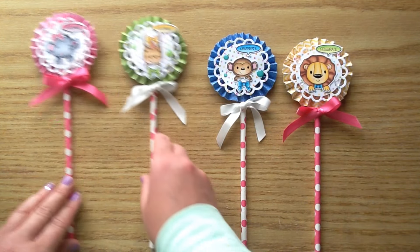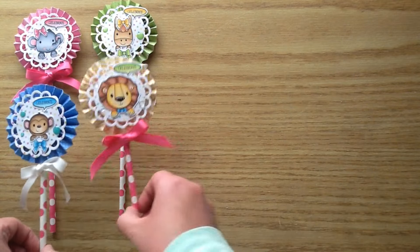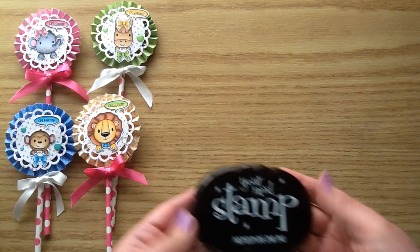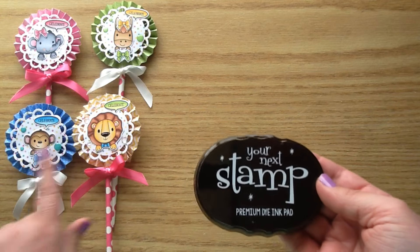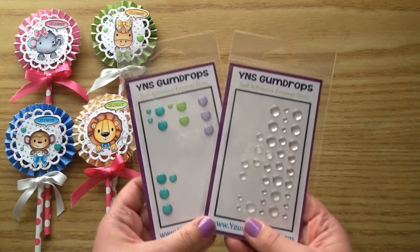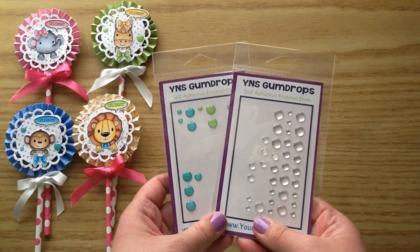So I'm going to get started by showing you all the products that I used to make these, and then I'll get right into the process video. I used this Your Next Stamp ink — this is the Olive Black ink — and I will have all the products linked below so that you can find them over at the Your Next Stamp shop.